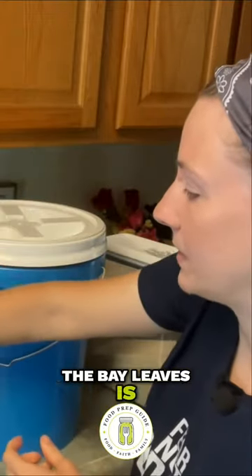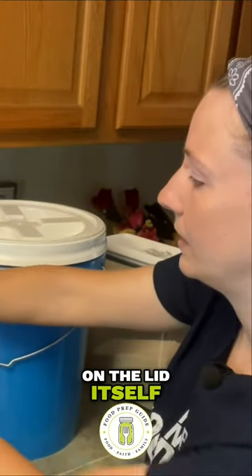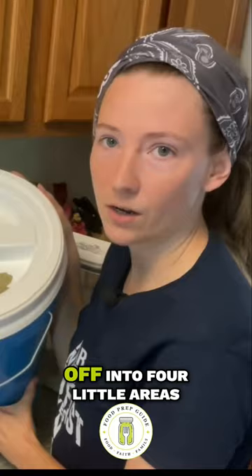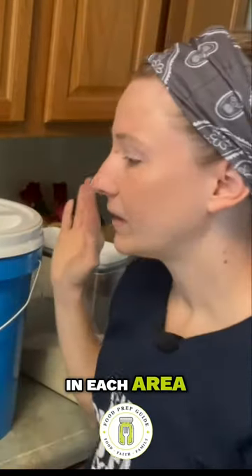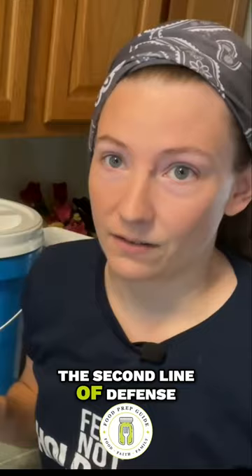The next place I put the bay leaves is on the lid itself. I see the lid is kind of partitioned off into four little areas, and I put two leaves in each area. So that is the second line of defense.